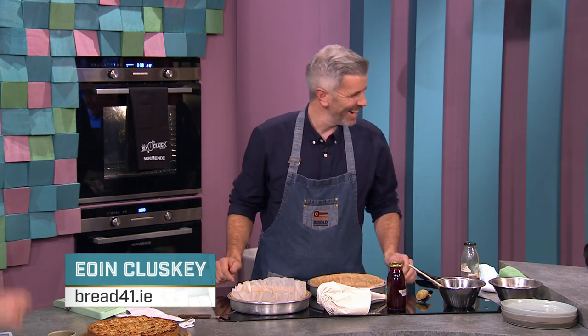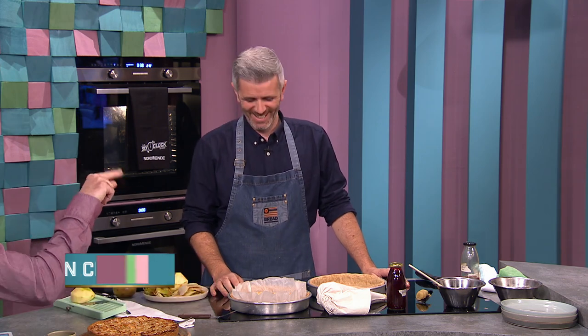Welcome back to the show. Conor Pope has stuck with us to answer your consumer queries while Ewan Klutsky from Bread41 creates some culinary magic. Ewan, what are you making? Well, I think he's only staying for a slice of cake is what he told me. I'm not answering any questions — unless, would you like some pie? You will get your cake if you answer the question.